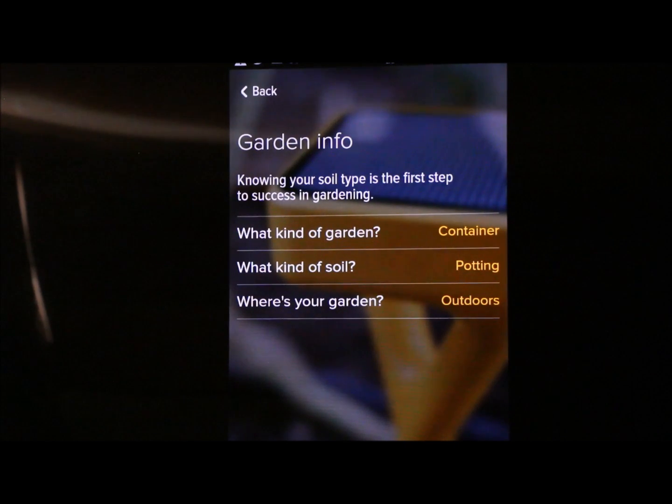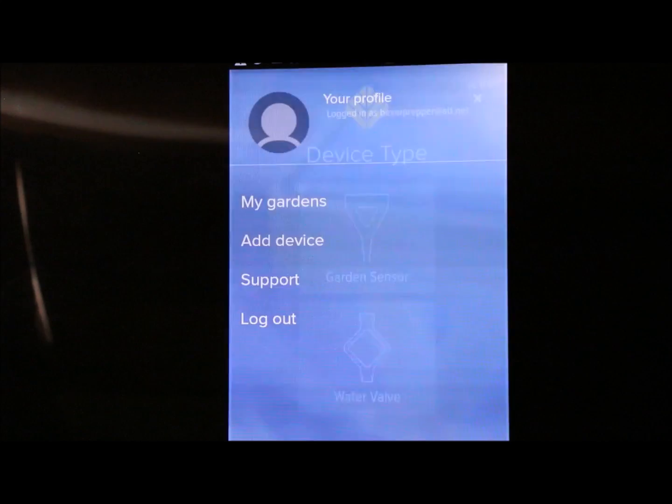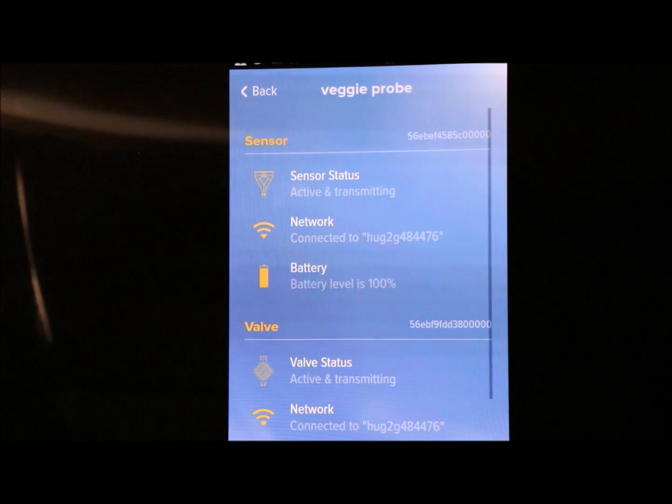You can also choose indoors, greenhouse, hoop house, or outdoors — so it's pretty thorough. Then it'll go through and add it for you, and you can do that for either the probe or the valve.